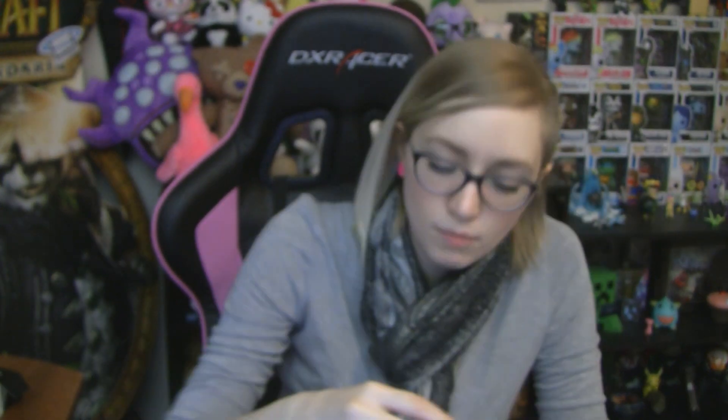The next thing we got is a Swedish Beauty eyeshadow kit, and this retails for $44, so these are very expensive eyeshadows. I got Swedish Winter and Lavender Dream — I think these are FabFitFun exclusive colors because of the packaging. They're like a white and a light purple. Both colors that I will wear, especially the white one, because this would be a really nice highlight color. I love getting new makeup.